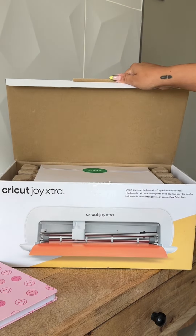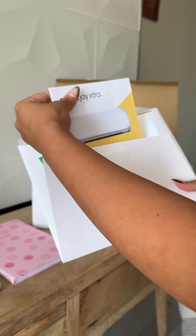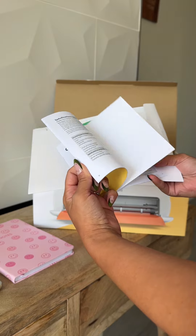If you've been thinking about getting a Cricut, this is your sign. And I'm also here to teach you how to use it. Recently, I picked up the Cricut Joy Extra, so let's do an unboxing together.